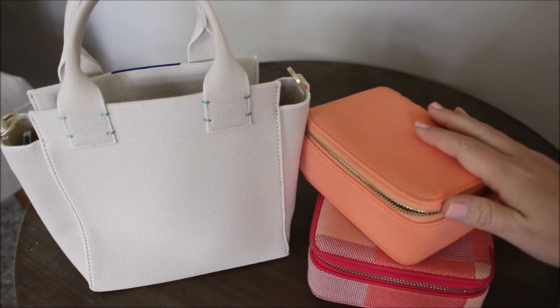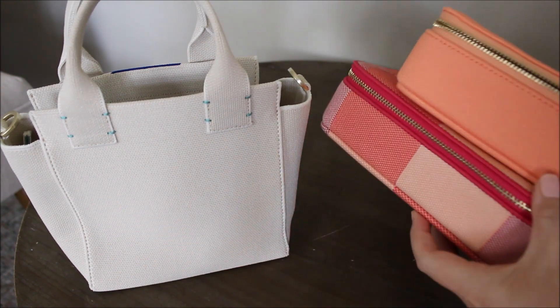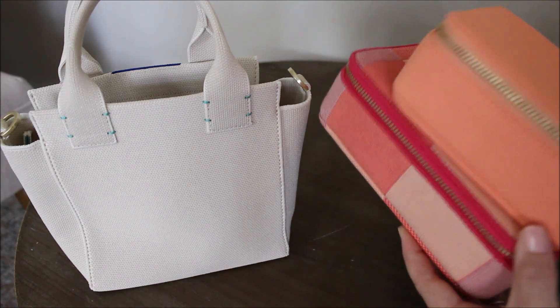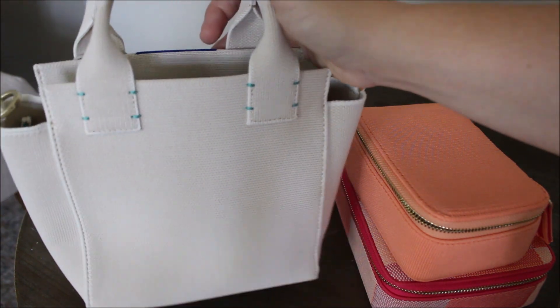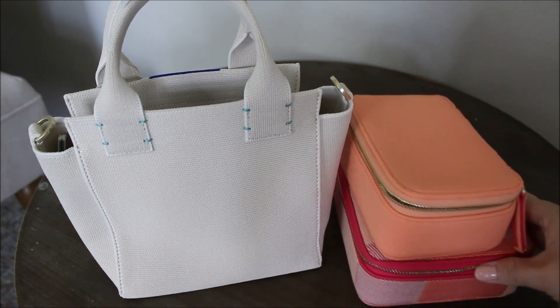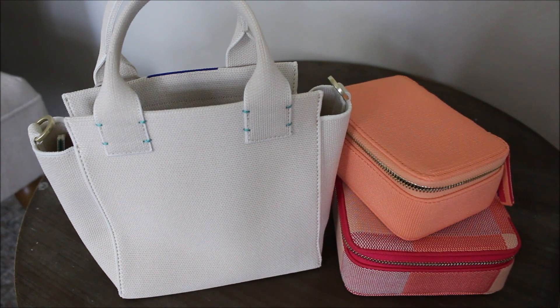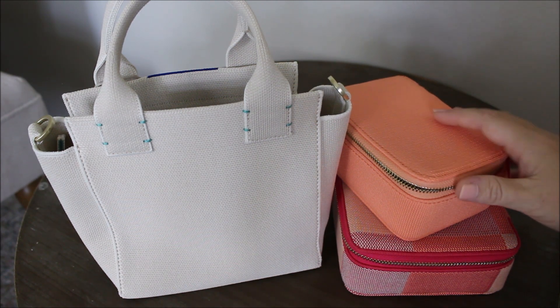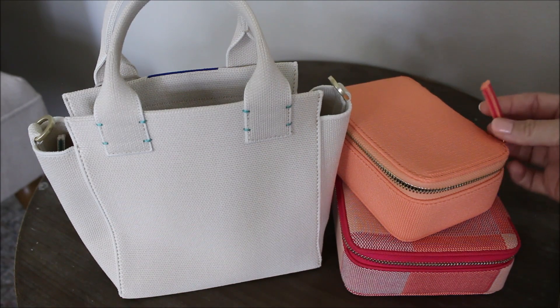I hope this video was helpful for those of you looking for a comparison between the two sizes of catch-alls from Rothy's — the smallest one and the medium one — and also the mini handbag. I know it's hard to really get a picture online of how much it will hold and how big it actually is, so I hope this was helpful. I'll have links to everything below as well as my referral code — I believe it is $20 off. If there's something you're looking for that you don't see, please feel free to shoot me a message or leave a comment below. I'm always happy to help. Have a great day — I'll talk to y'all on my next video.